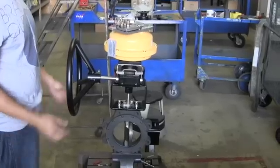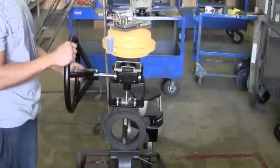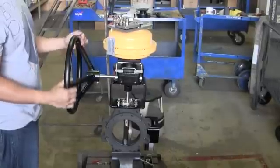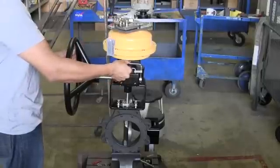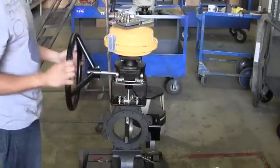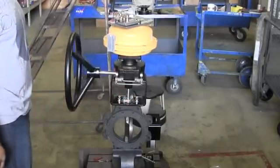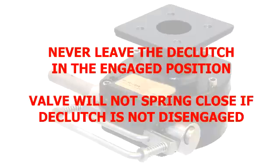Slowly turn the declutch hand wheel clockwise until the fusible links are holding the spring tension. The hand wheel should move freely once the tension is held. Once the tension is held by the links, disengage the declutch gear. You might have to move the hand wheel slightly either clockwise or counterclockwise to disengage the declutch. The hand wheel should now spin freely. Once the declutchable manual override is disengaged, the unit is now armed. It's important to note that if the gear is left in the engaged position, the valve will not spring close when the fusible links break.